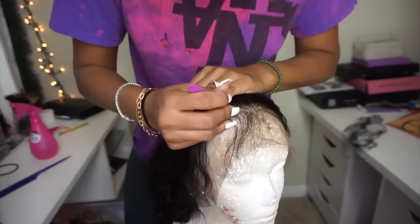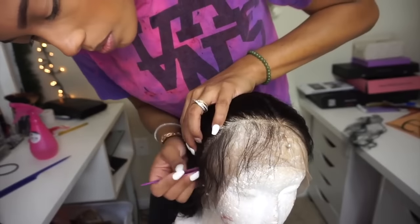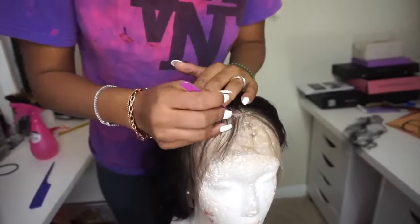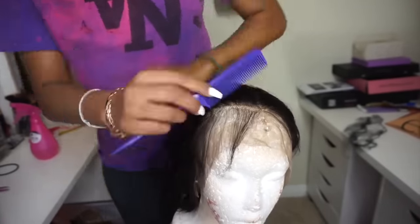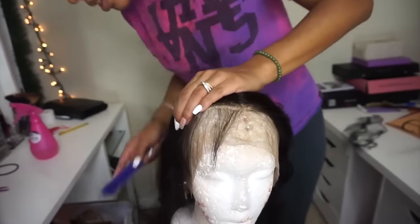After doing that for about three to four sections you should now be at the hairline. Then you just thin out the part that's going to be the baby hair so you don't have too much baby hair in the front. Now you can see the nice subtle difference, and then you do the same exact thing to the other side of the wig.